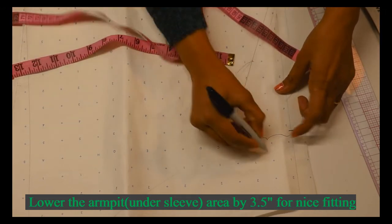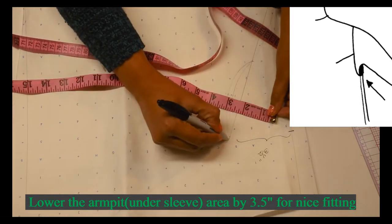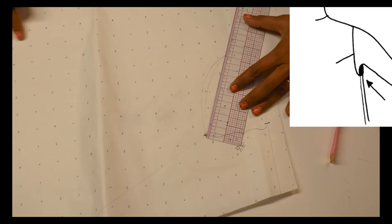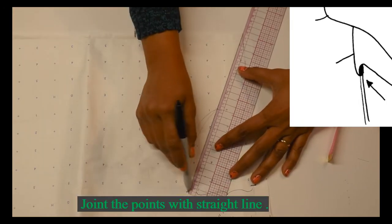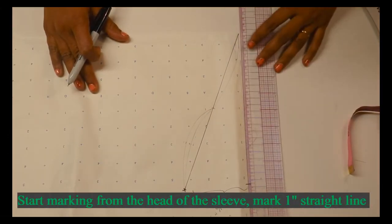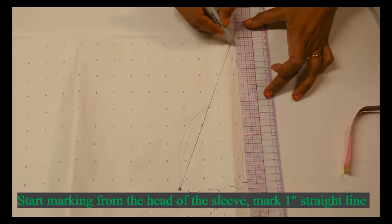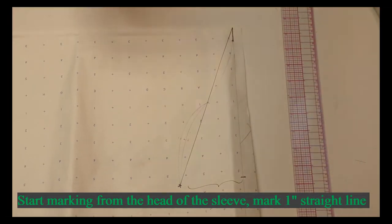Next, I'm going to mark a 3.5-inch point for the lower sleeve for the sleeve shaping. Give a line from the point. Next we are going to do the shaping of the sleeve — mark a one-inch straight point.